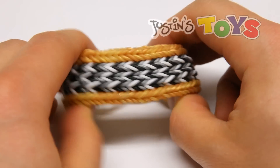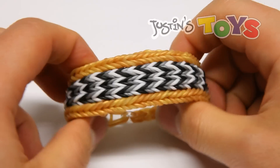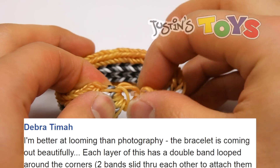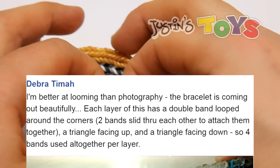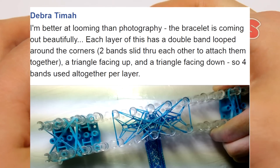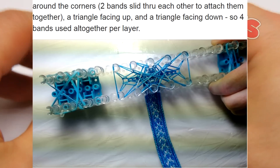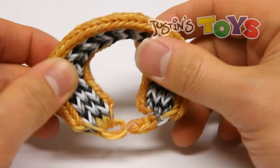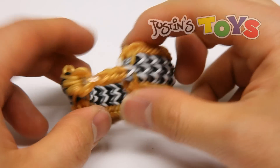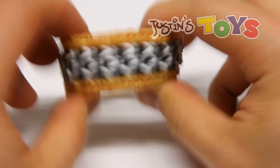Hey, how's it going? This is Rob from Justin's Toys, and today I'm going to show you how to make the 5V bracelet. This design was made by Debra Tymo, and she posted up a picture on Facebook describing how to make this. She said someone record a tutorial, so I volunteered. I did switch up the beginning and the ending because I thought it could be a lot cleaner. Thank Debra Tymo for submitting this design to Rainbow Loom's Facebook, so let's get started.